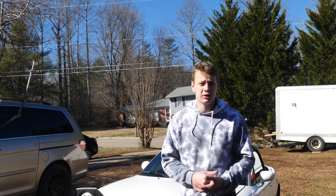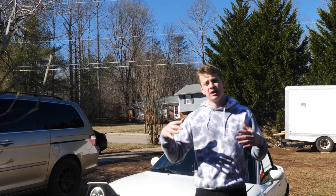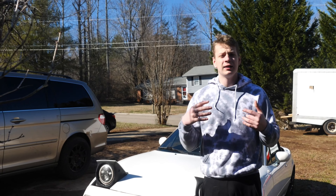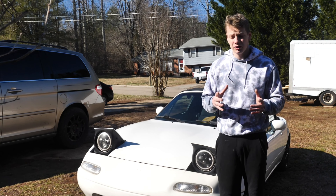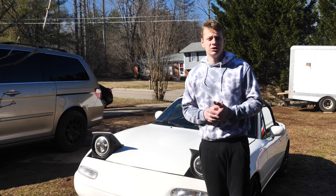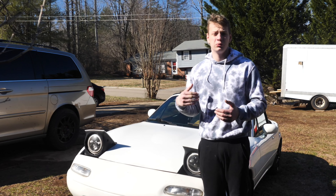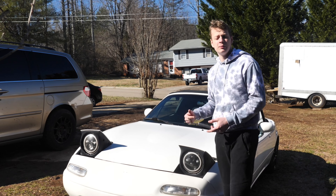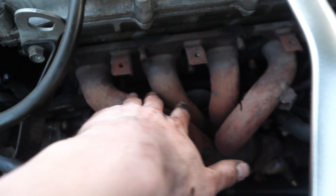Welcome back to the channel guys. In today's video I am turbocharging my Miata. This is going to be more of a budget setup, although I will be doing the Megasquirt route and getting that properly tuned. I will be using a Chinese turbo and mostly Chinese parts. That's where Max Speeding Rods actually helped me out - they sent me a turbo and some intercooler piping, big shout out to them. I'm also going to be doing a lot of the fabrication myself, and I'm hoping to get it done in about a month. Let's get the turbo mounted and get this build started.